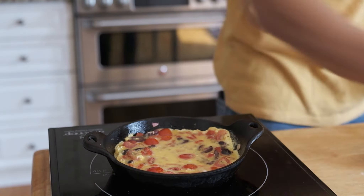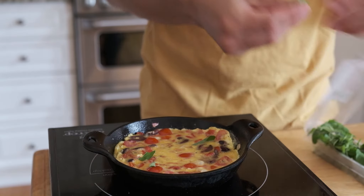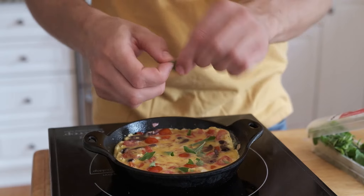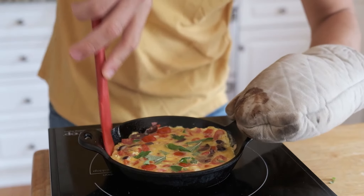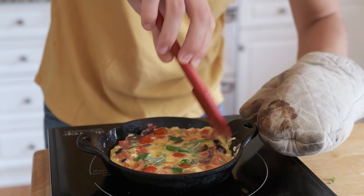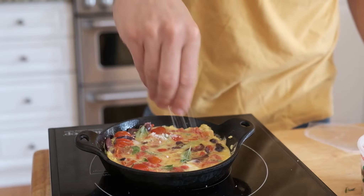Just let it set up, but make sure everything's well incorporated. I added some oregano too — I think that's pretty indicative of a Mediterranean omelet. We're calling it Mediterranean, not Greek, because this is like from one side of the Adriatic to the other — everybody's involved here.